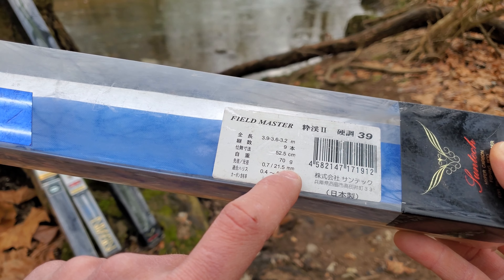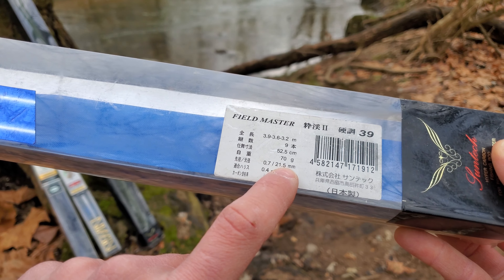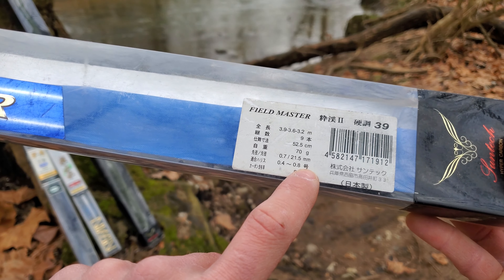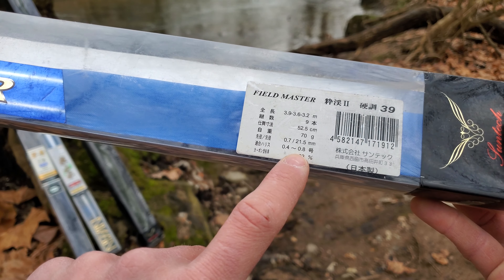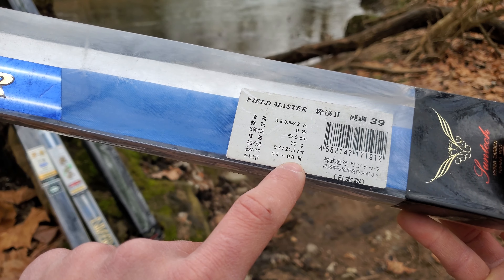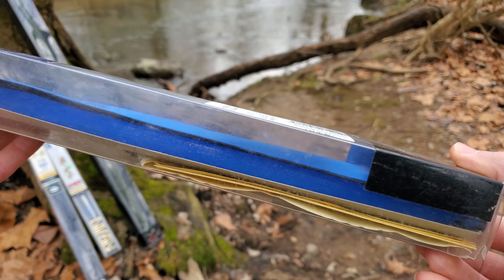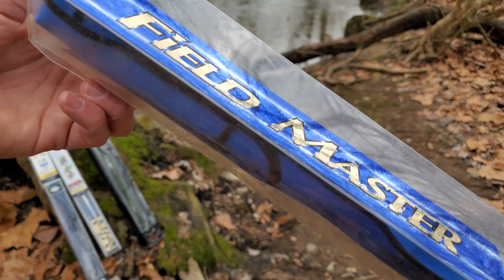That's the tip diameter and the grip diameter. And that's the line diameter in Japanese gauge — I forget exactly what it is, but it's a Japanese specification for nylon diameters, so that's like two pound test to four pound test. They don't go very heavy. That's your carbon content. Sun Tech isn't as fancy with their rod container art, but let's open this one up.